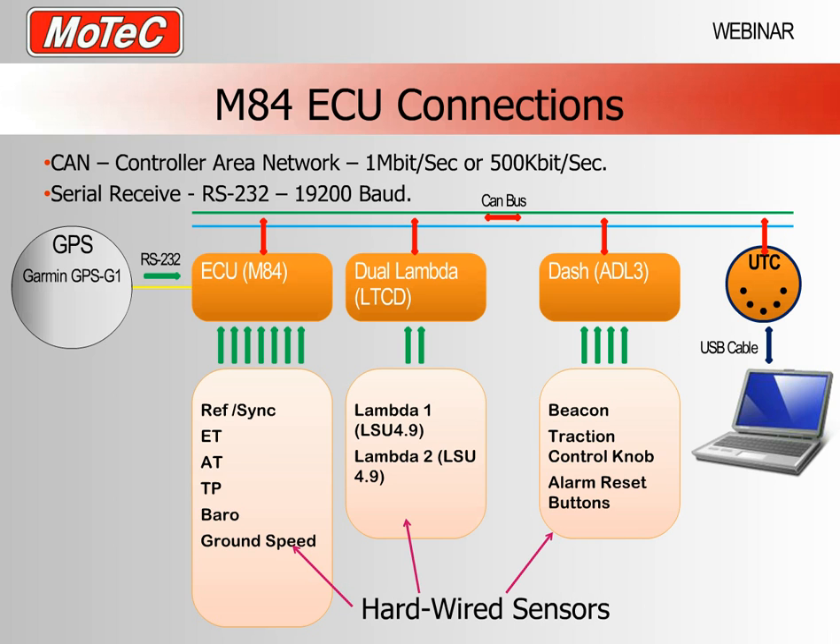Now we're going to take a look at an M84 and how it will connect with other devices. What we have here is a typical application — the ECU is an M84 and we're looking at other things that may be typically connected to it. On the left hand side we have a GPS receiver communicating with the M84 via RS232, so we have the capability to receive GPS data directly into the ECU for later analysis. The other principal communications system is the CAN network — a controller area network — which is a two-wire system.